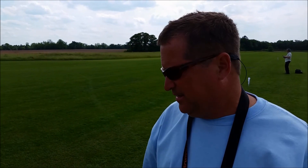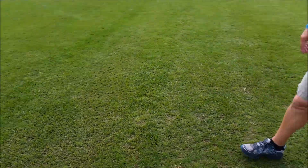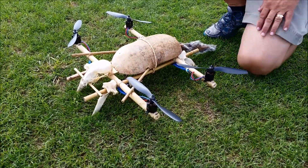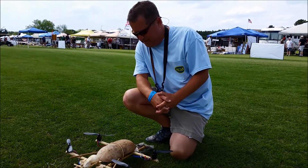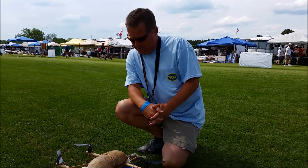Roadkill Quad from Florida, inspired by Tampa Hackerspace — tampahackerspace.com. We have a raccoon skull, a squirrel tail, and thoracic vertebral bodies for the landing gear. We have bamboo that was straightened. The bamboo is lashed together with sinew, and the sinew is held together with protein glue. It's a natural, primitive-build Roadkill Quadcopter, powered by Simplecopter.